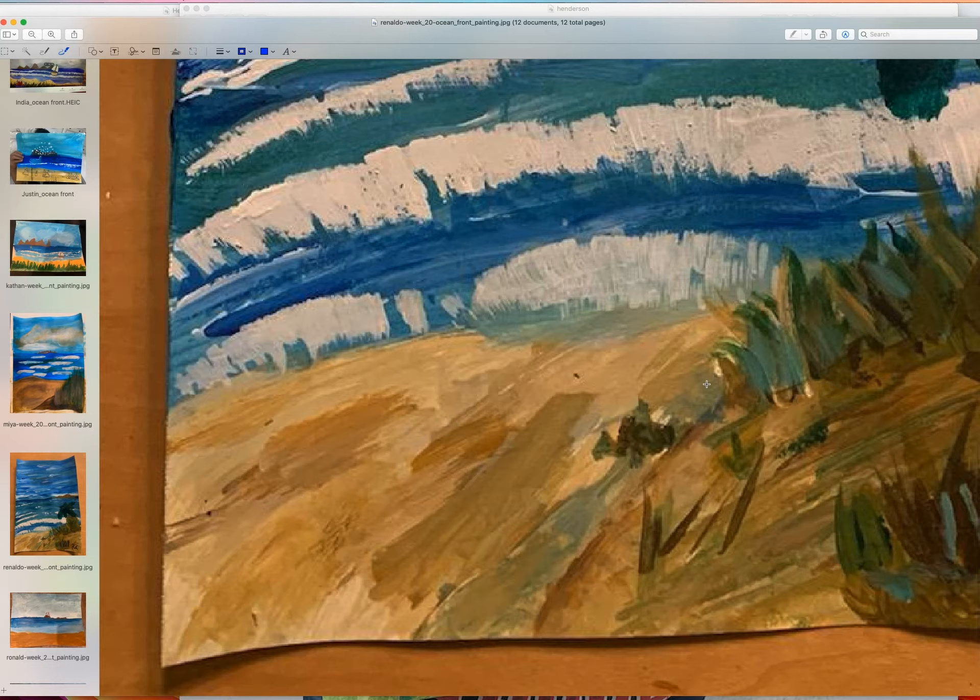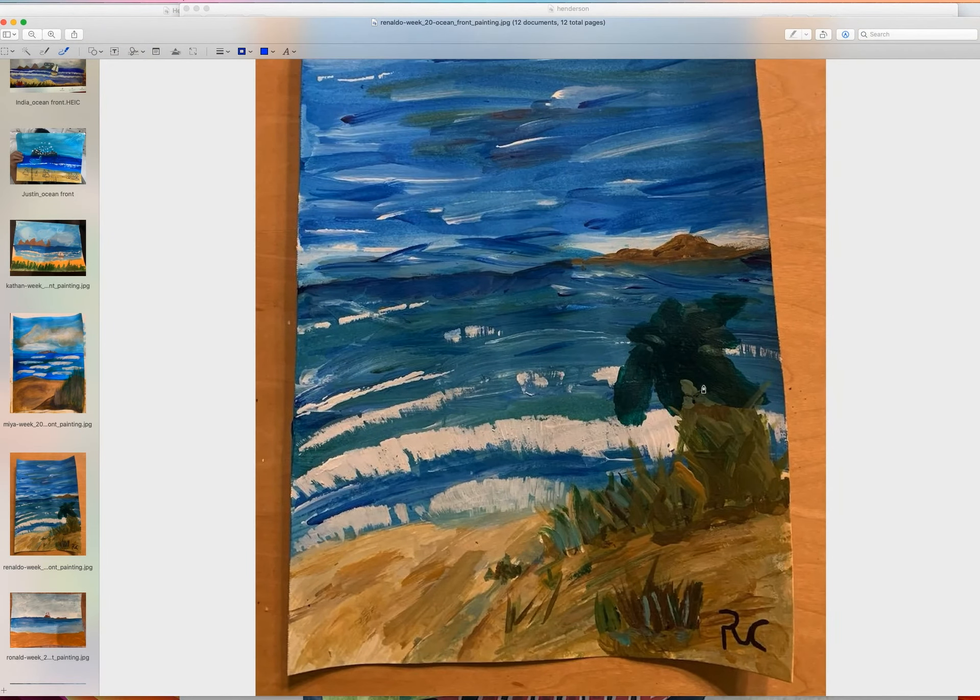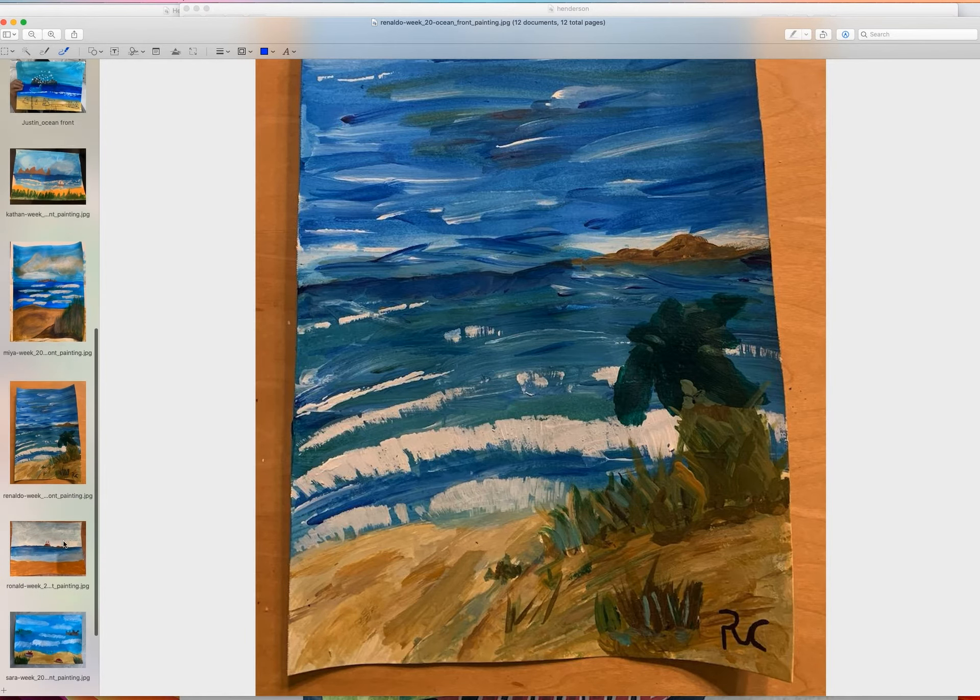He kept all the pretty colors I asked people to keep. The ocean needs to be level — as I've said to all of you, the ocean needs to be level. Level means flat — water is flat on the ground, same thing with the ocean.